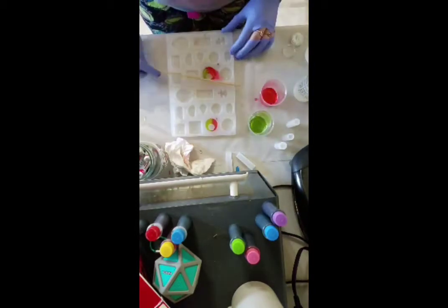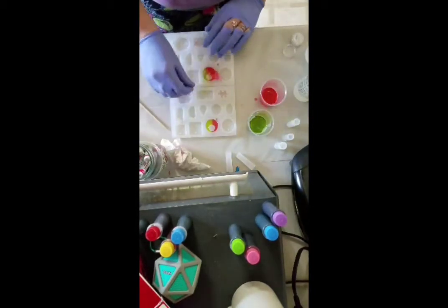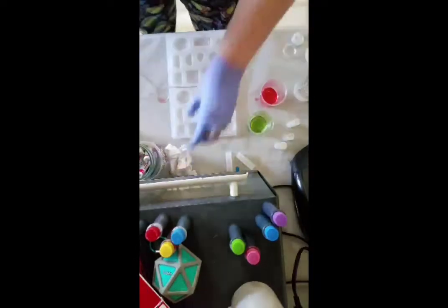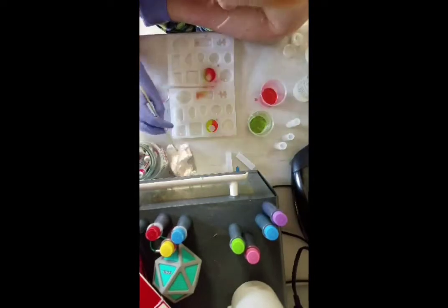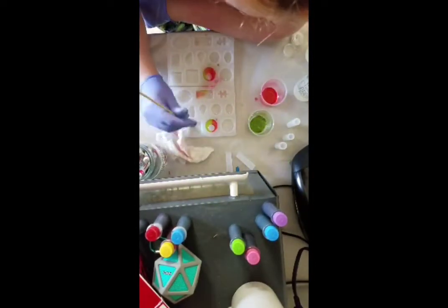Now I'm mixing both colors at the same time because I thought that would look really cool and be something I'd want to wear. That was kind of the goal today — just like, what would I want to wear?